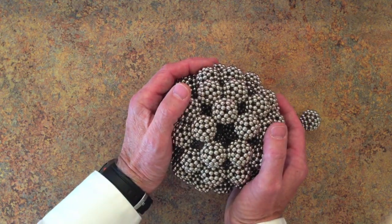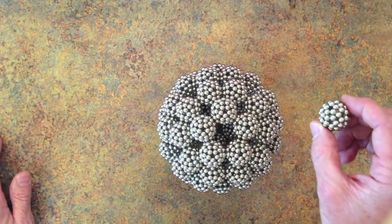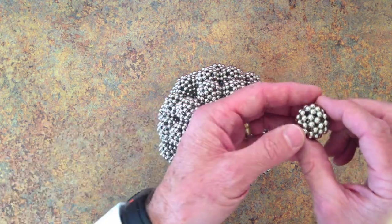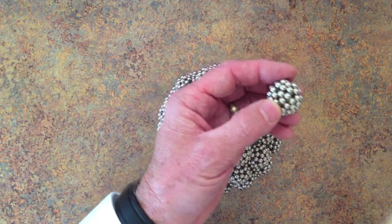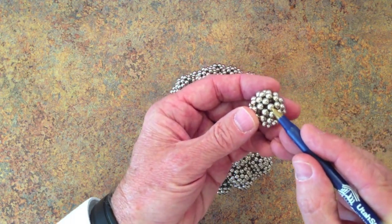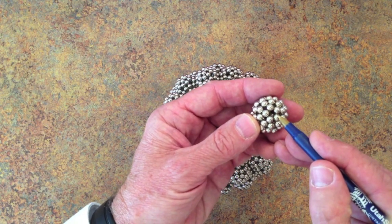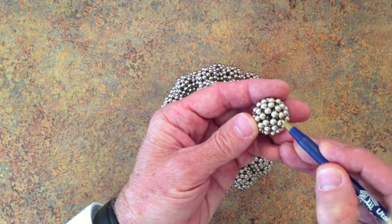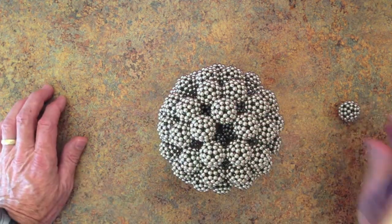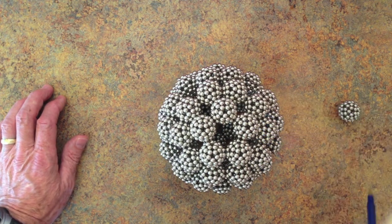The amazing thing about this shape is that the big sphere has the same symmetry as each of the mini spheres. They are both rhombicosidodecahedra with 20 triangular faces like an icosahedron. Here is a triangular face. 12 pentagonal faces like a dodecahedron, and 30 square faces that fill in the gaps. You can see the same thing here — here is a pentagonal face, a square face, and a triangular face.